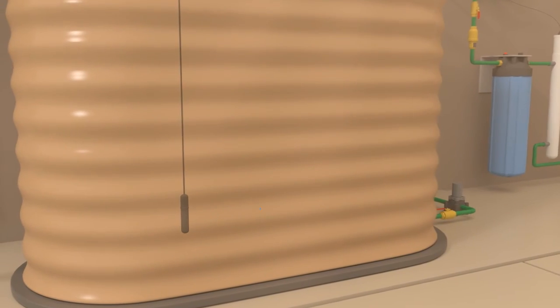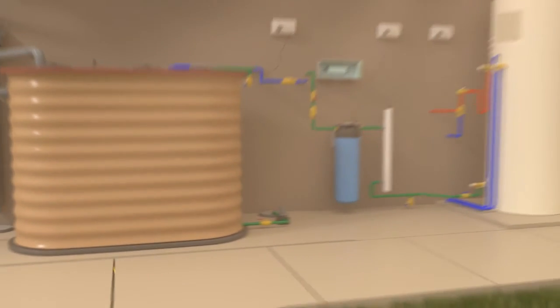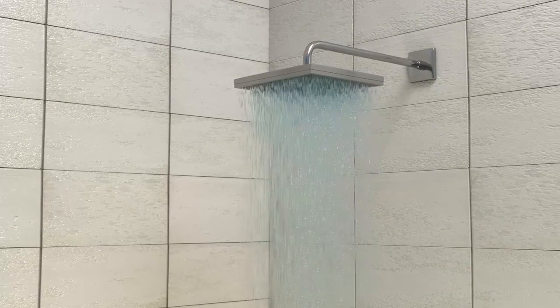TankTalk sends and receives data through a water level indicator that sits inside your rainwater tank. To secure our water supplies for the future, we all must play a part. As a community, Acquarevo can make an important contribution towards reducing reliance on our drinking supplies.